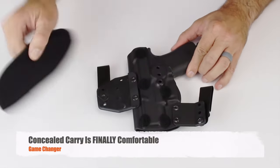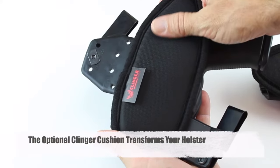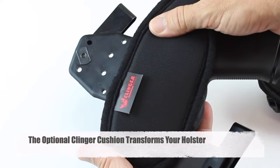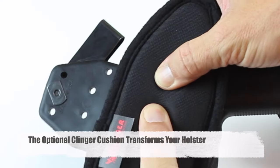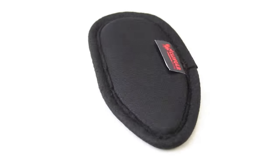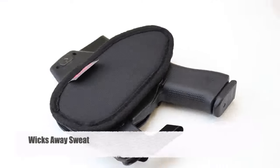With the Clinger Cushion attached to your holster, you'll experience a whole new level of comfort. This luxurious cushion is the perfect barrier between your skin and the hard shell of a holster. Not only is it soft and cushioning, but it also helps to wick away sweat.